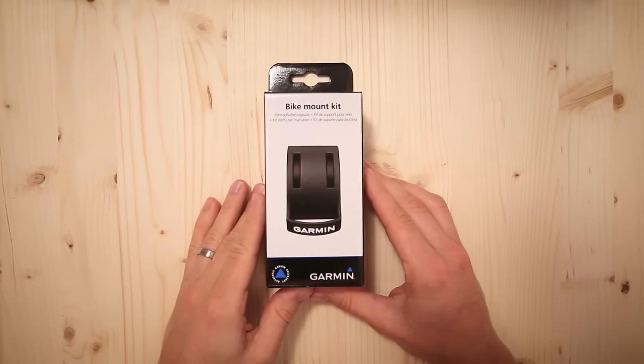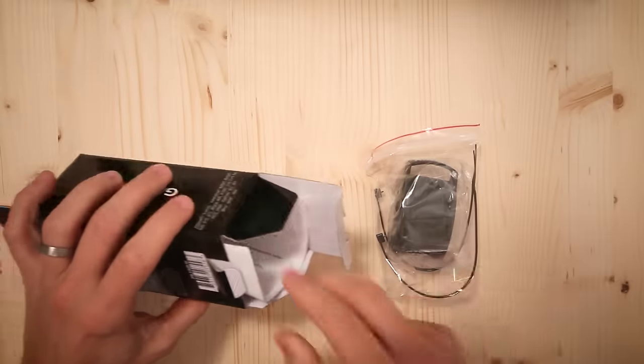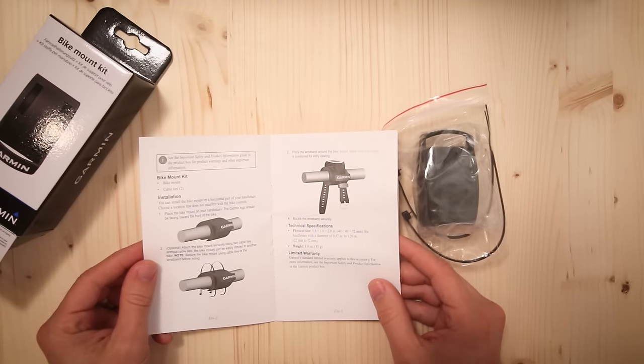In this video I will be setting up and reviewing the Garmin bike mount kit. My first impression is that this is a very simple piece of equipment, which makes sense with the $10 price tag. The instructions are only four steps long, so nothing too complex here.